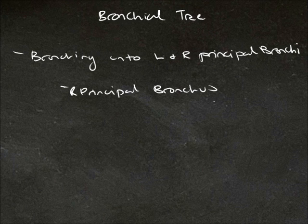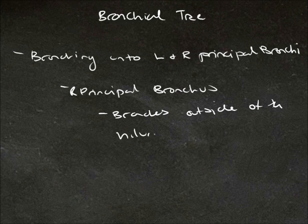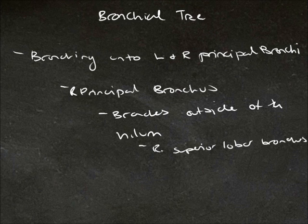Moving on to the right principal bronchus, this bronchus is quite short in comparison to the left principal bronchus, and it actually branches outside of the hilum. This first branch is the right superior lobar bronchus. Once it enters the hilum, it branches again to form the right middle lobar bronchus and the right inferior lobar bronchus.